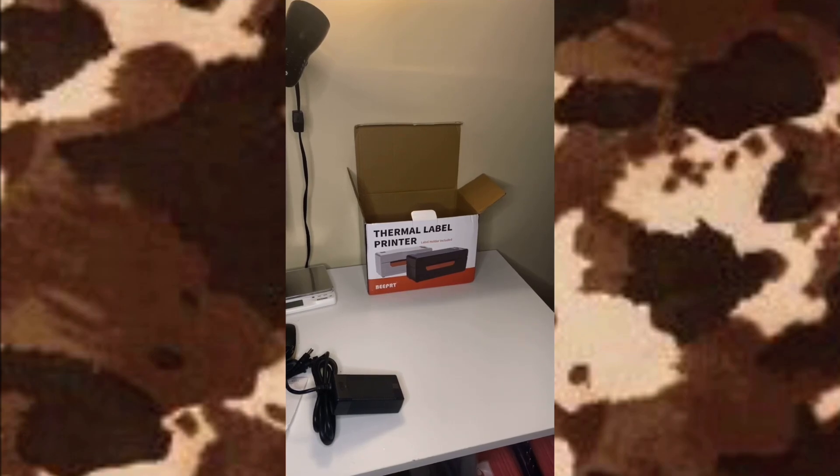I'll also have a time cheat sheet in the description that tells you what I do in each part of the video. You can also use this printer for your website if you have one, and it's also Bluetooth. There are Bluetooth features within this label printer that they don't really advertise, so you can use this from your phone to create shipping labels, product labels, or whatever type of stickers you need. It's a really good printer.